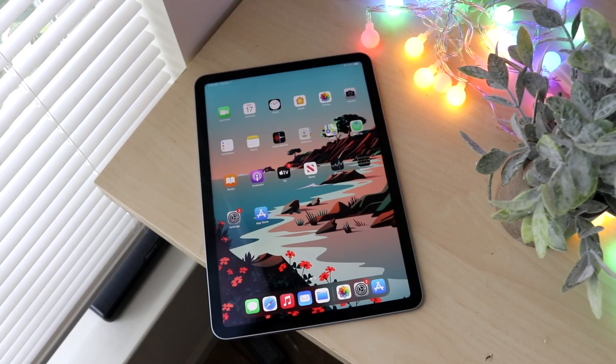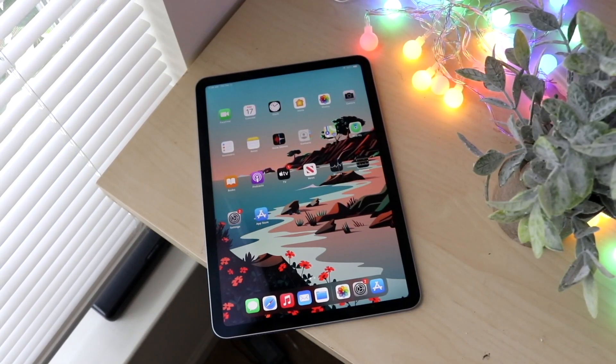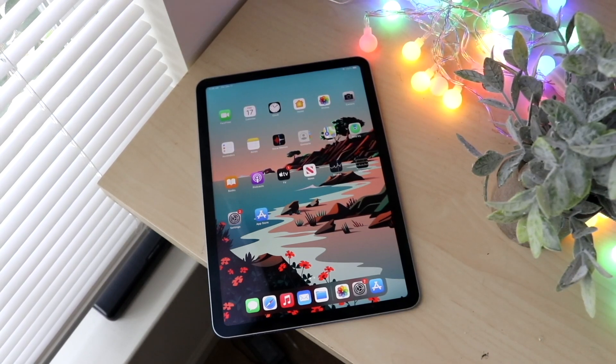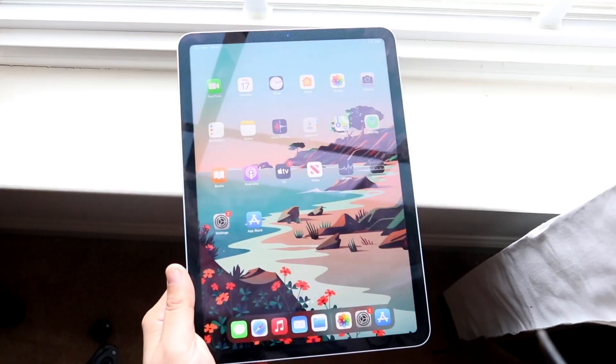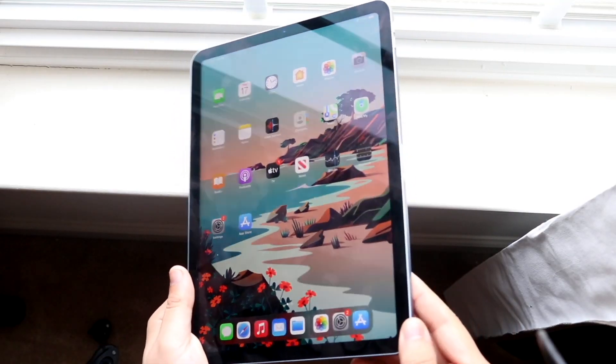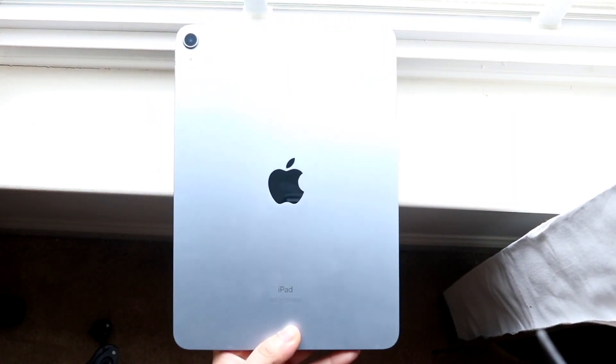This iPad came out not that long ago — it hasn't been a year, it's probably been closer to like six or seven months. This thing actually came out around the time we were expecting the iPhones, which was so crazy. It was announced in September and we didn't get it until sometime in October. In my opinion, this was a pretty big jump from the iPad Air 3 to the Air 4.